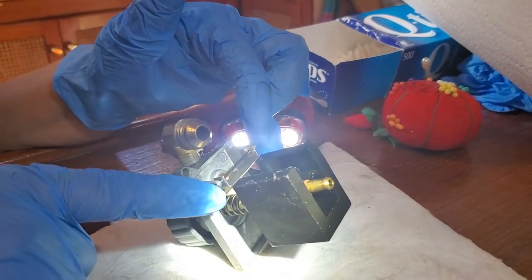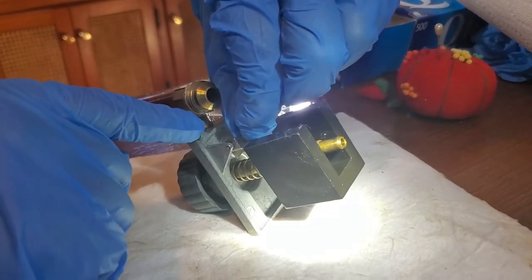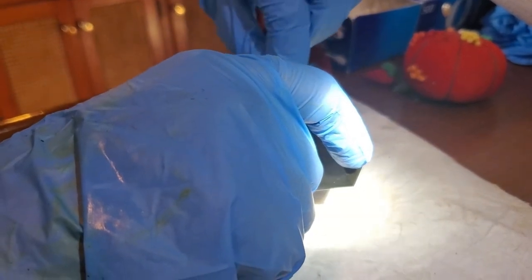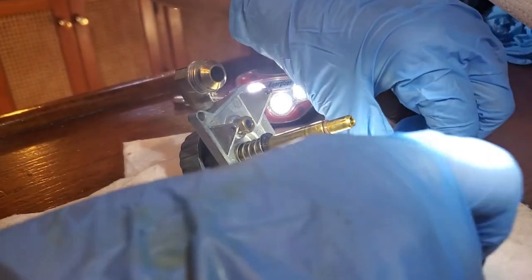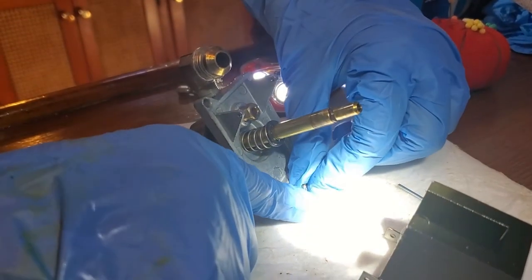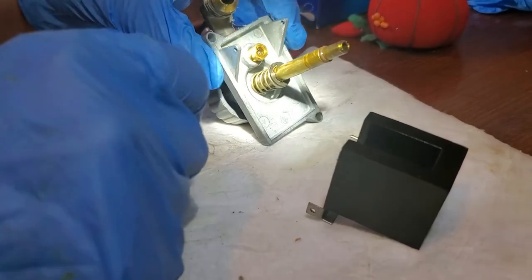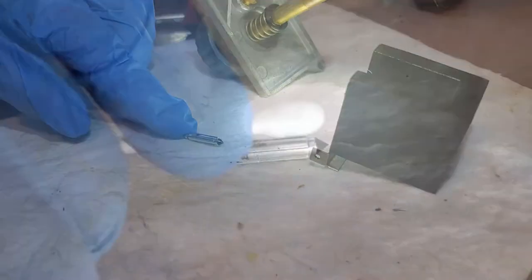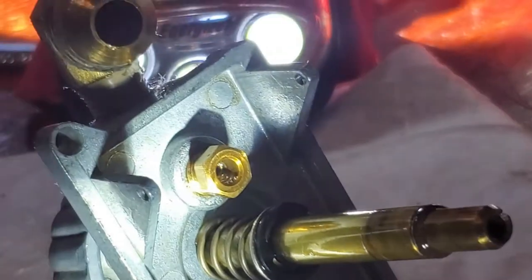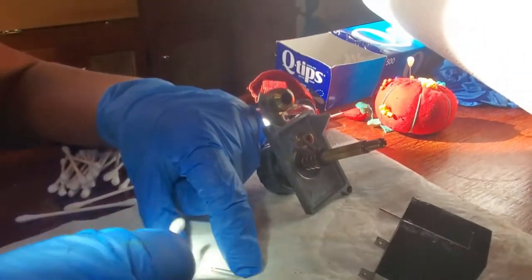The bar fits exactly — it will slide out, so just be careful of that. It's just a little piece of metal bar. And then this is your needle, your pressure needle — you do not want to lose it. It goes in here, but if you look, it's dirty, and you just want to clean it.